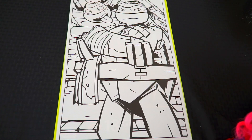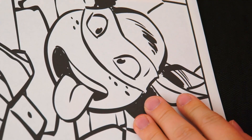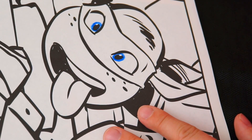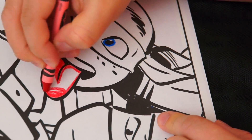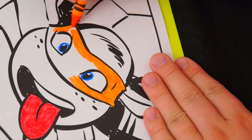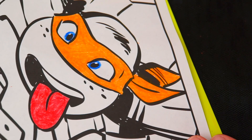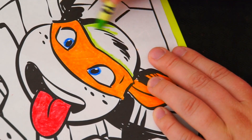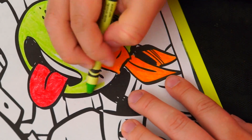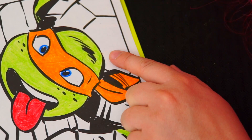Alright, so today I'm going to color this picture of Raphael and Michelangelo. Let's color in Michelangelo first. He has blue eyes. And let's make his tongue red. He wears an orange mask. And his skin color is a light yellowish green. And his shell is a dark asparagus green.